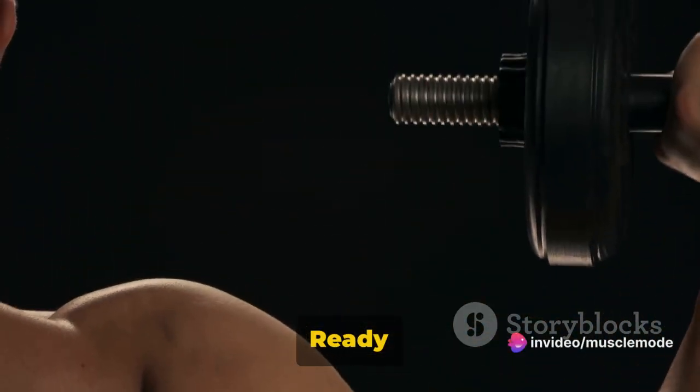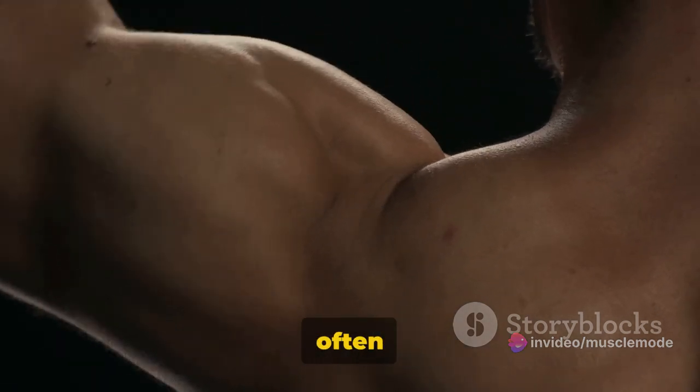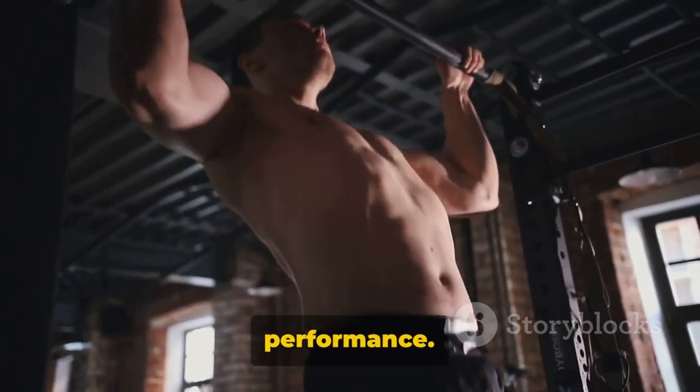Hey there, fitness enthusiasts! Ready for a power-packed 20-minute forearm workout? Let's dive into the world of forearm strength, a key element often overlooked. It's the secret ingredient to a stronger grip, better arm workouts, and improved overall performance.